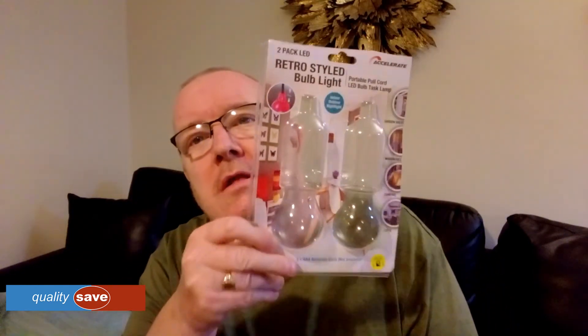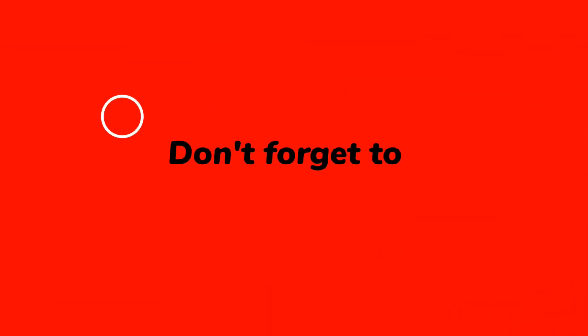Anyway, my marks out of 10 — you know my marking system: 10 out of 10 is Gold Star and off the charts. I'm going to give them a 5 out of 10. They're not great but they're not bad. They're a 2-pack LED retro style bulb light, indoor and outdoor, nightlight — which is good, double use. So yes, 5 out of 10. See you on the next one, thank you.